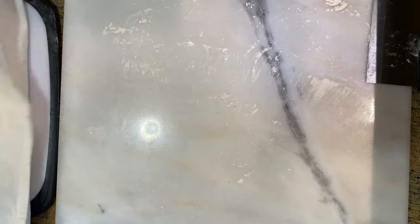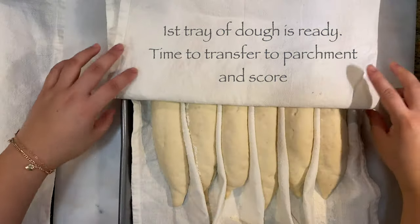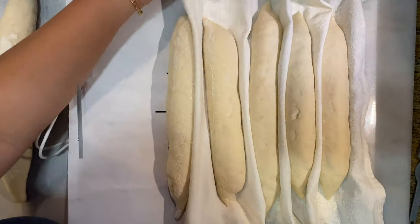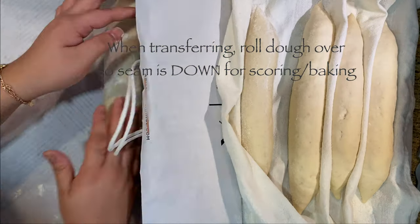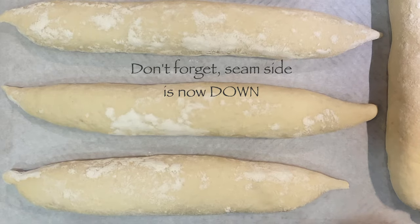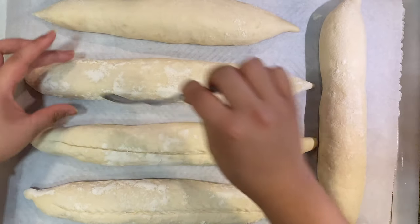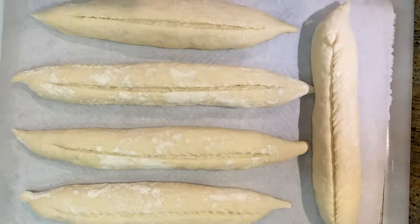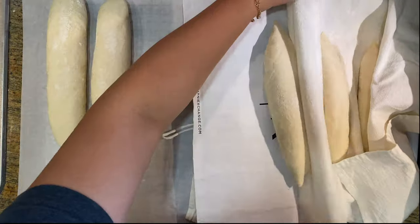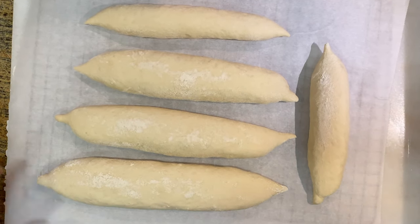My first tray is ready to transfer over onto parchment paper — it took about 45 minutes to rest. I'm using a folded paper bag; you can use a pizza peel if you have one, but a paper bag works just fine. I roll it over so the seam side is facing down. Before scoring, go ahead and preheat your oven. Use a really sharp knife and score on a 40-degree angle, making sure the tip of the knife tucks in to cut through. Take one big long slit right through the middle in a single motion so it can open up nicely. Watch again.